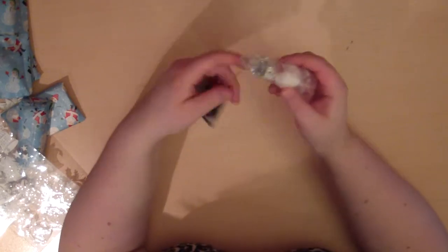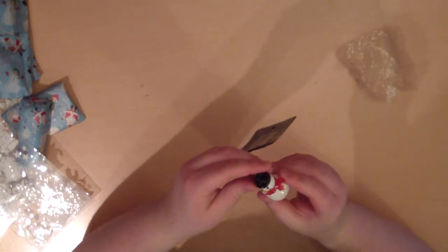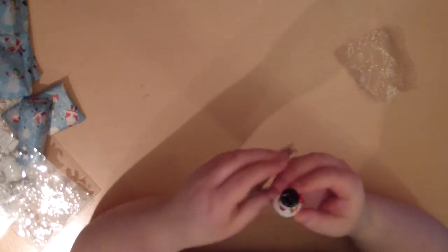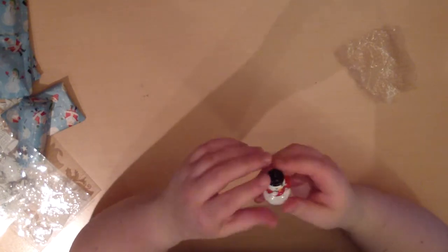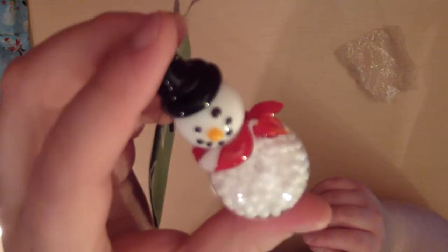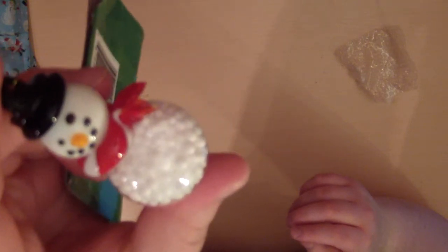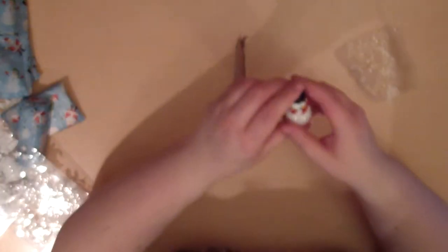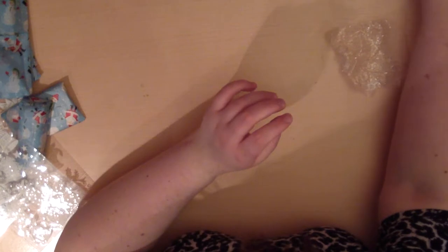Oh wow, that is so cute! It has little balls inside and it's made of glass — a Christmas ornament. Look at that guy! I don't even know if it's focusing... there you go. That's so cute! Thank you, Maggie, oh this is so nice!